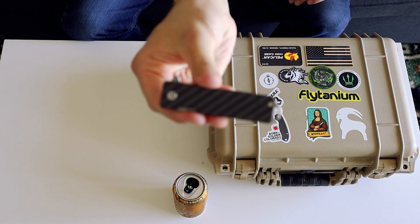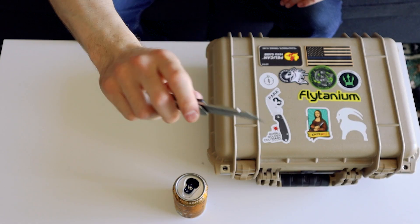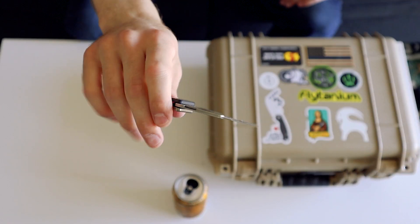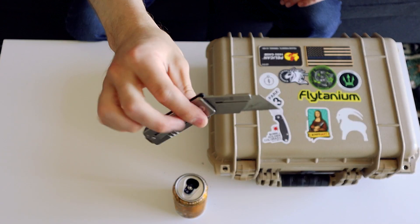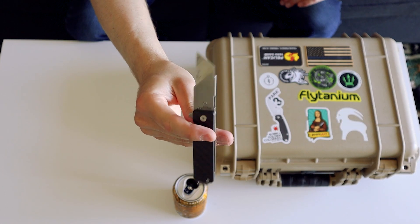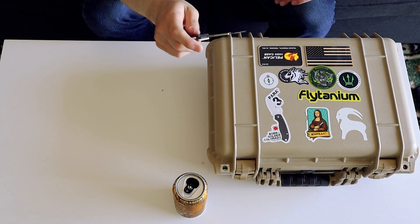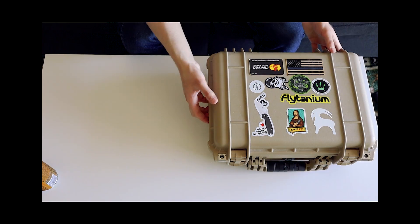Then we have the Exceed Design Tyrant — I put the carbon fiber scale onto it, but it is actually a utility blade. I've got all sorts of gunk on the blade because this was my moving-in knife — I used it so much when I moved into my apartment opening up boxes. I know some people have a thing against EDC-ing an exchangeable utility blade, but I like it because I don't have to sharpen it and I am extremely lazy.